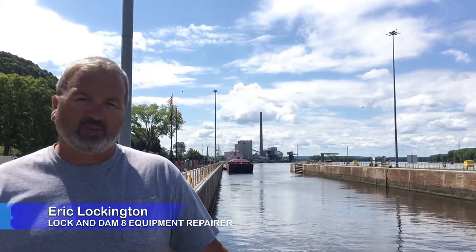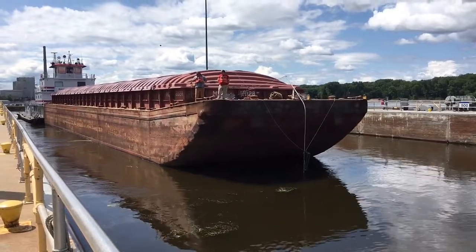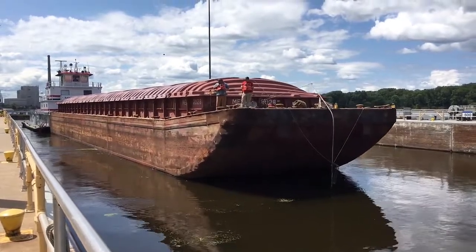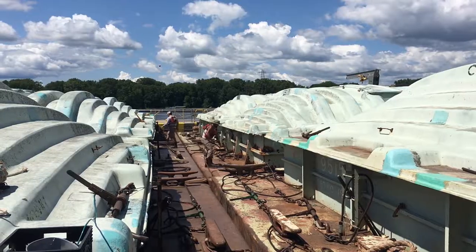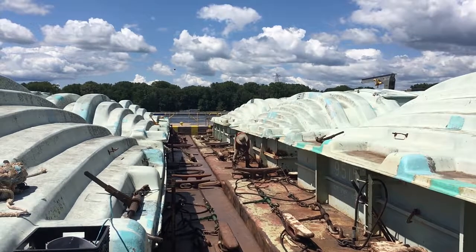You can see we currently have a towboat coming in — he's only pushing one barge, which is not very typical for this area. Generally they're pushing 12 to 15 barges.